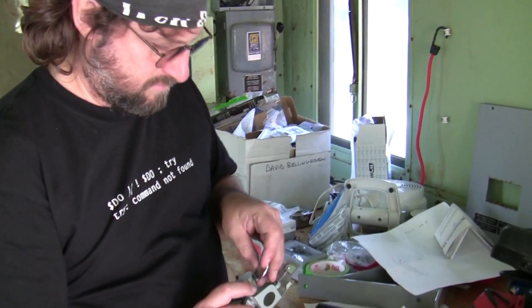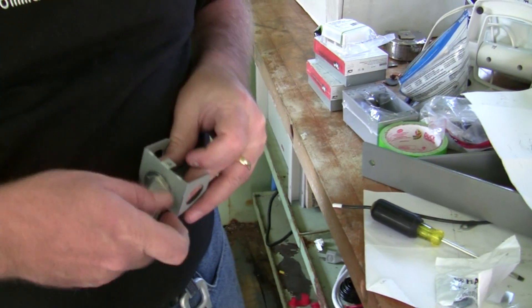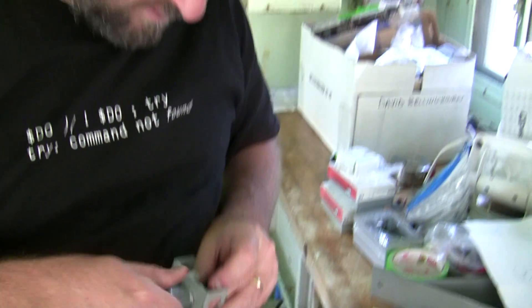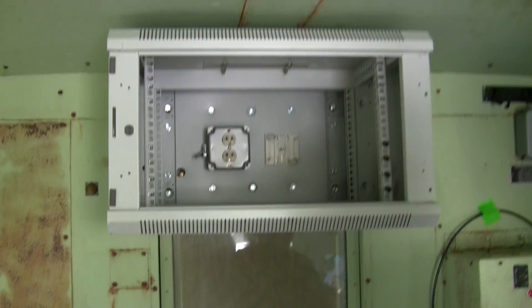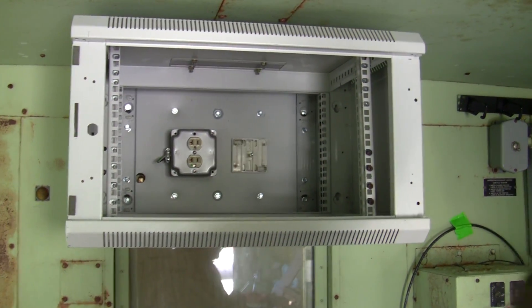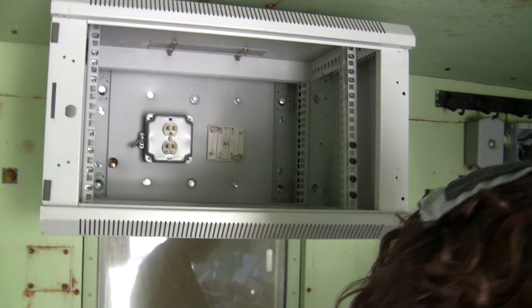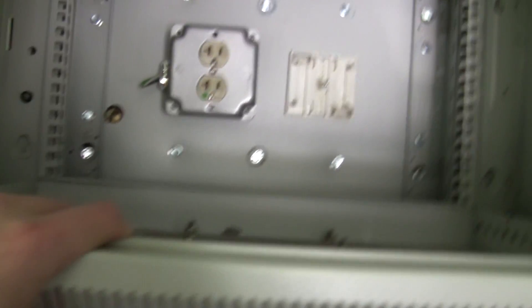We're back from another run — two Home Depots total. We got the box successfully mounted after getting some one-inch deep screws instead of the three-quarter inch we had. They went through the foam. We couldn't salvage some of the screws, but we got the rest in just fine, so it's quite stable.